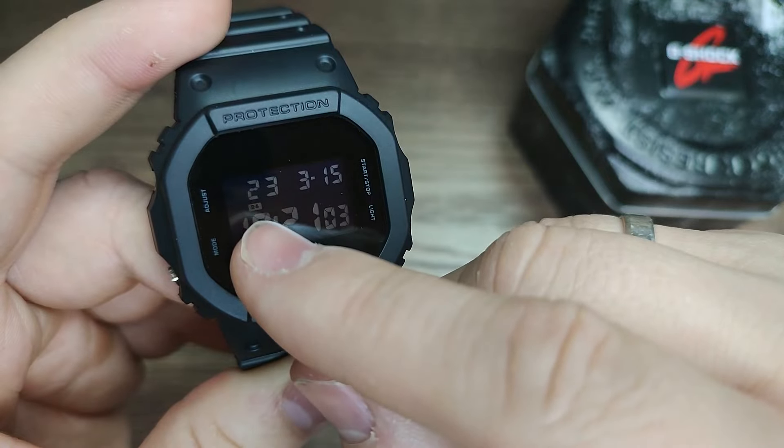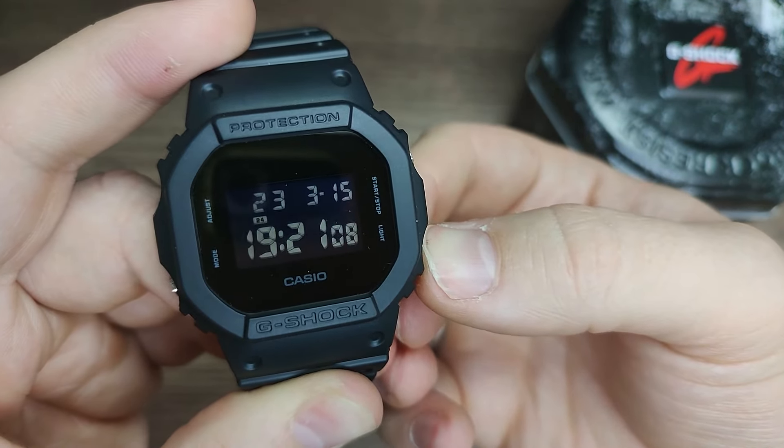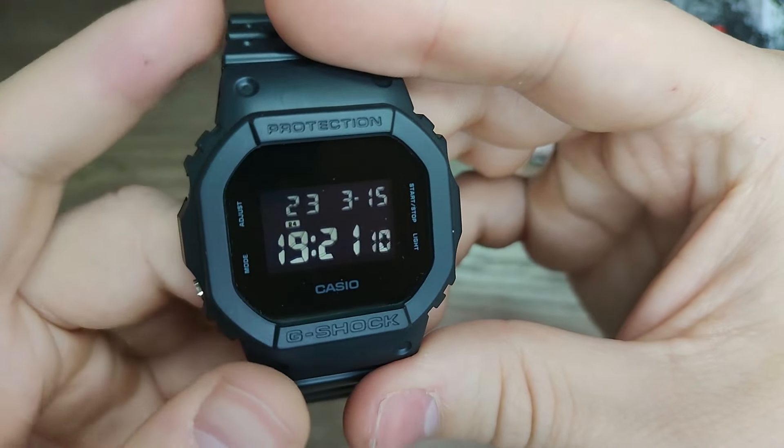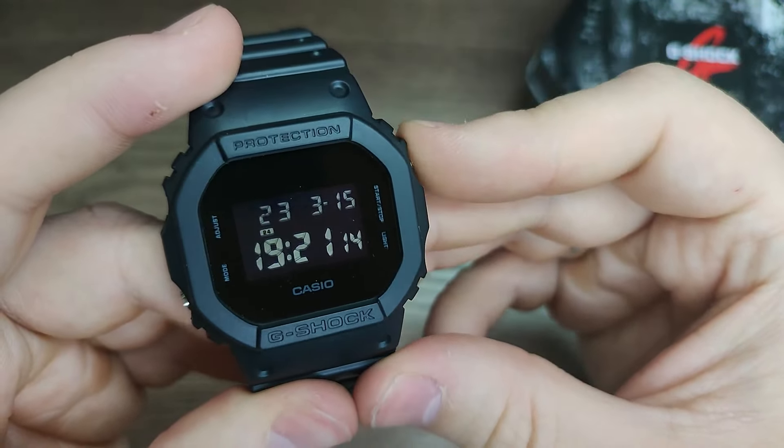If you want to change 24 or 12 hour format, just press the light button. Go to the next field with the mode button — this is hours.